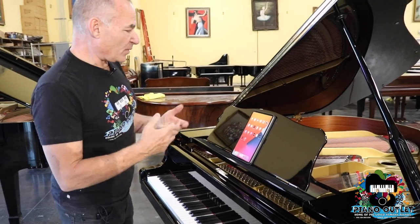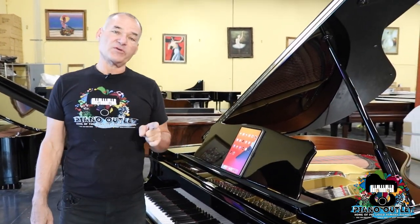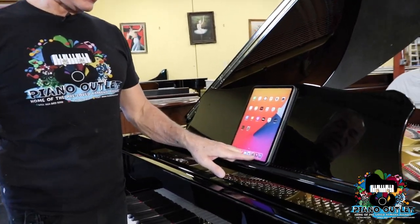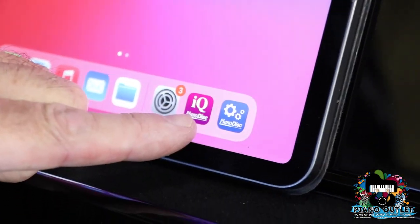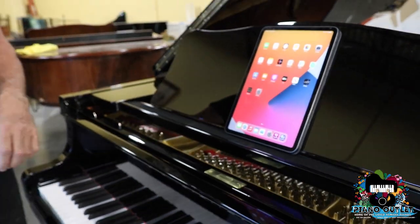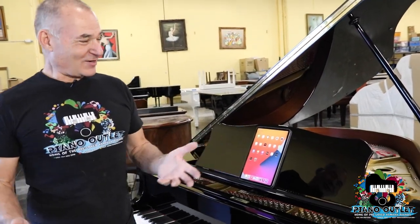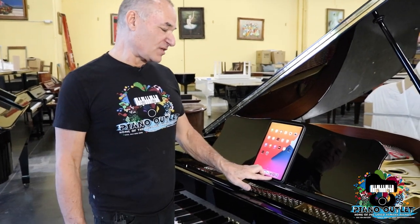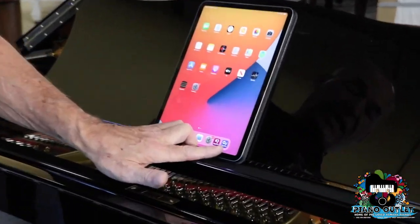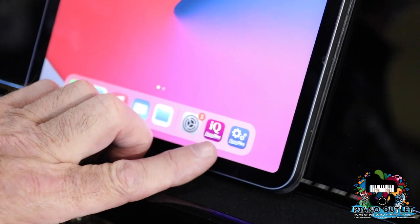Next we're going to talk about how to get the piano playing using the iPad. Generally, when you get a piano from us, I always say send us your iPad and we'll load the music into it. It's very important that before you send us your iPad, you download the PianoDisc IQ app. You have to download that app on your iPad before you send it to me.